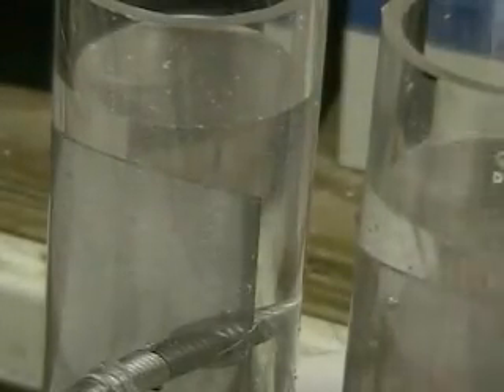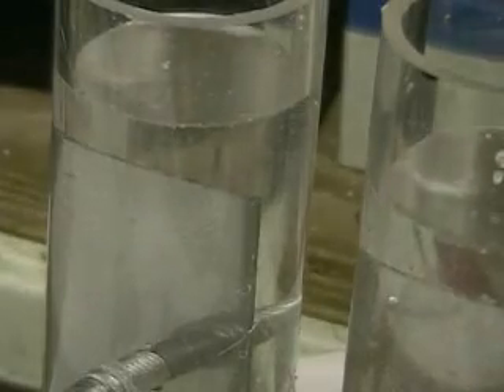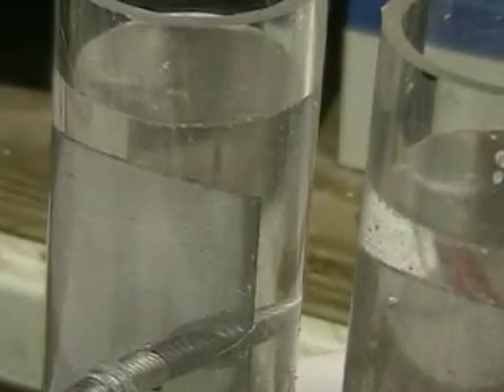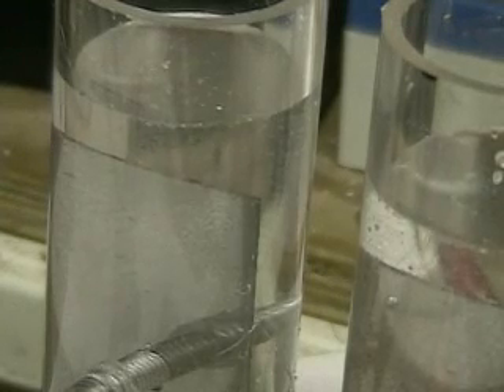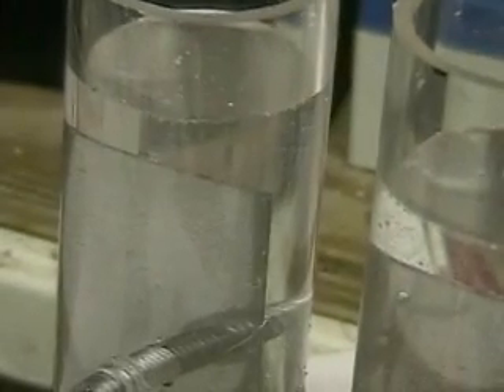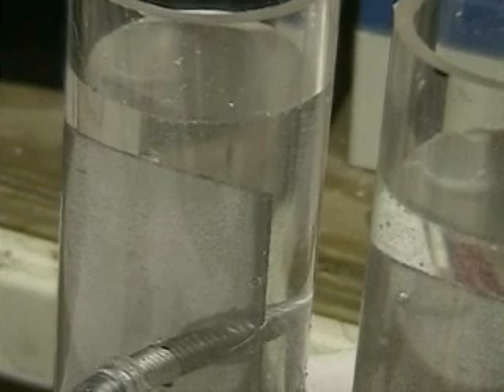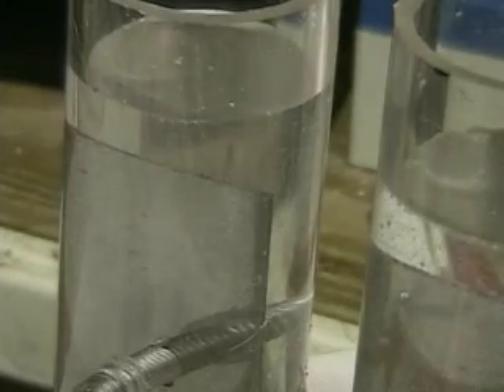Now we're going to put more lye in. I still haven't mixed the water together. So what you're seeing here is strictly the water going from one tube to the other, but not very much mixture. You can see a little bit of bubbles on the left side — we're going to fix that in just a moment.